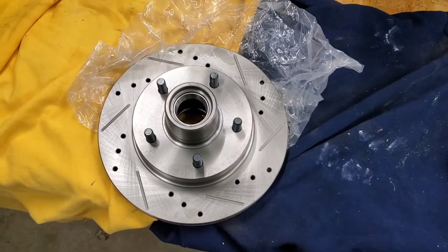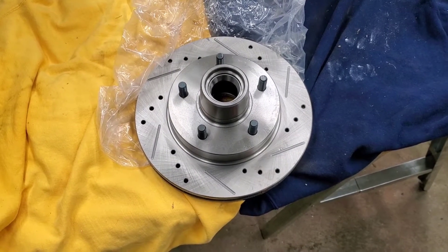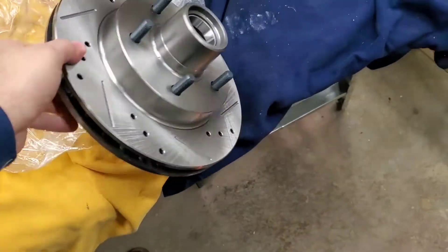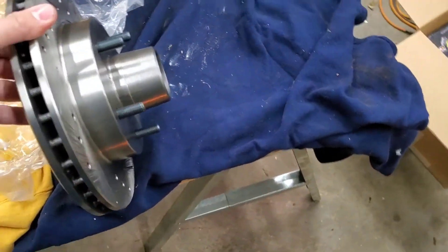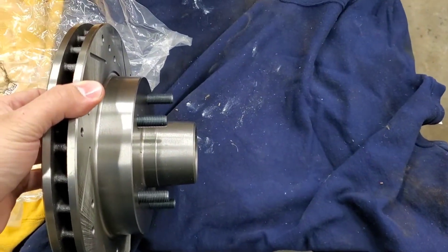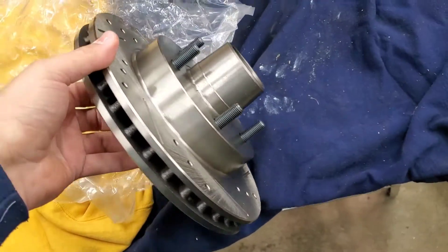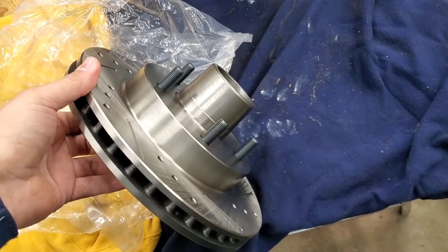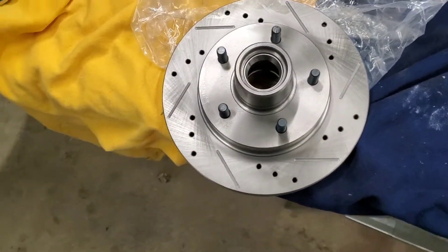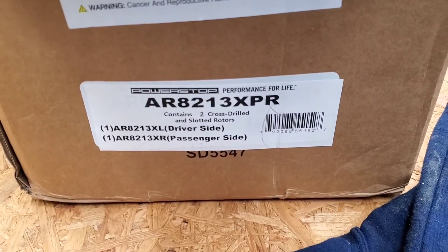Finally got it out of the bag. It's your typical rotor. The only thing that concerns me about these — and why I may run ARP wheel studs — is the studs seem a little short. I know the factory ones aren't that long either, but I'll have to put them on the wheels and test it out to see how it fits before I change them. And then the other one's in the box there. There's your part number if you're interested in these.